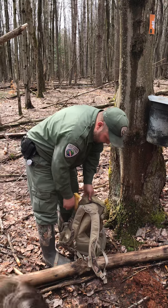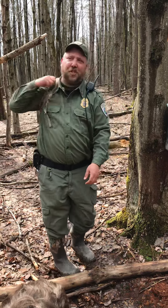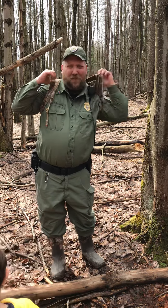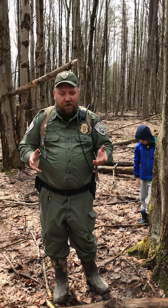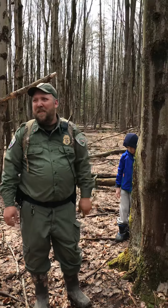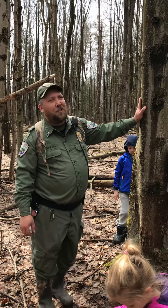How old does a tree have to be before you can start tapping it? Some resources say the tree should be at least 10 years old before you start tapping, but a lot of people don't go by the age of the tree — they go by the thickness of it. You could have two 10-year-old trees from the same seeds planted in totally different areas and they won't grow the same; it's all based on local conditions. So you pretty much just go by the diameter.